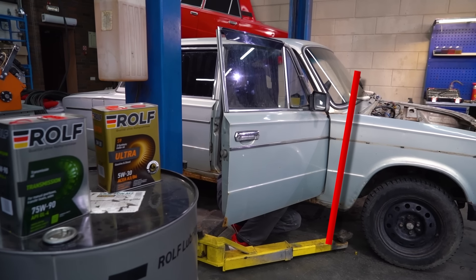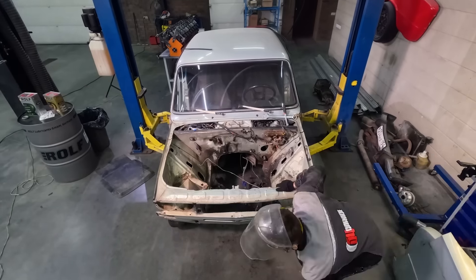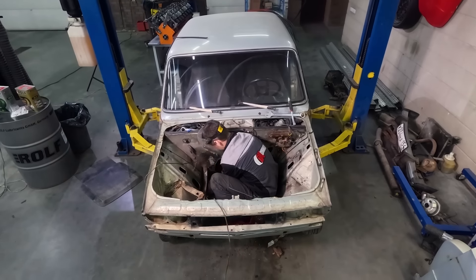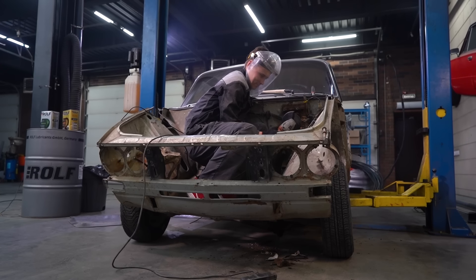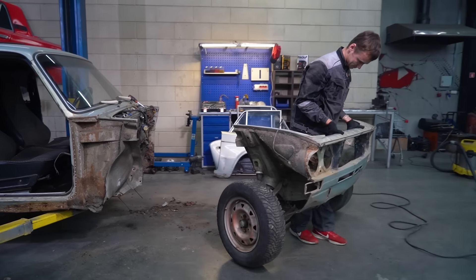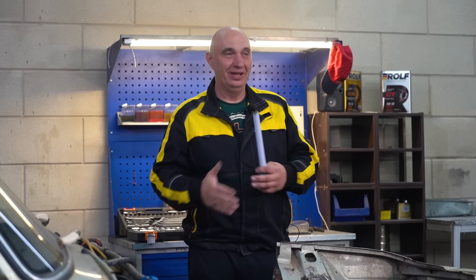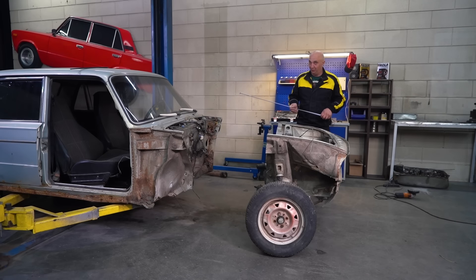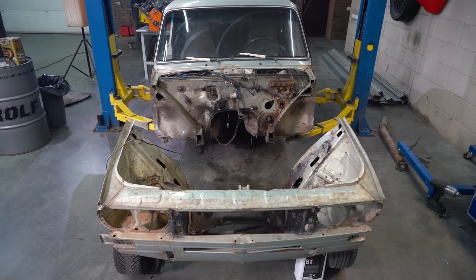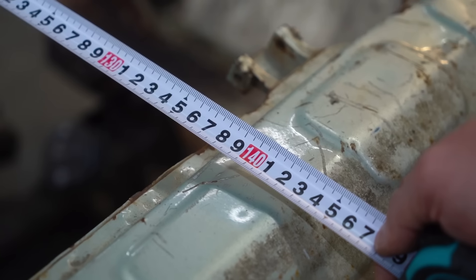We're going to cut the entire front end of the car off with the frame rails. Then, to make it look somewhat like a car, we'll proportionally elongate the front fenders, making for a Lada with an extra-long front end. We removed the fenders, hacked all of this up, and removed the entire front end of the car, moving it away from the firewall by 1400 millimeters to provide a bit of wiggle room.